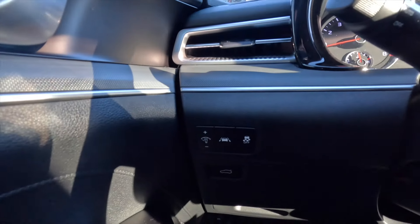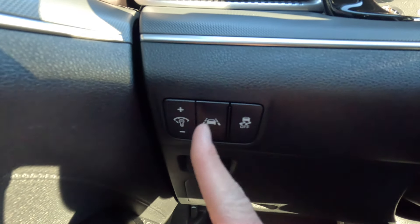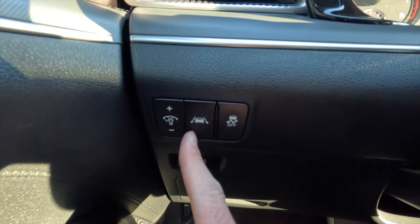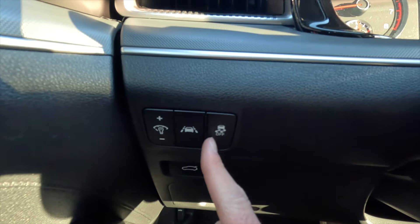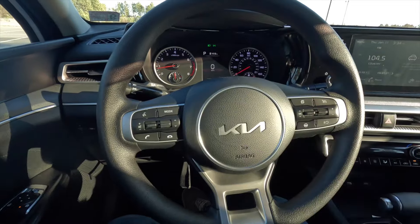Coming down to here — this is to brighten and/or dim your gauge cluster as well as your backlit buttons. This is to turn your lane keeping system on or off. This is to turn your traction control system on or off. And that right there is going to pop open your trunk. Flipping this lever down gives you access to your manual tilting and telescoping steering wheel.